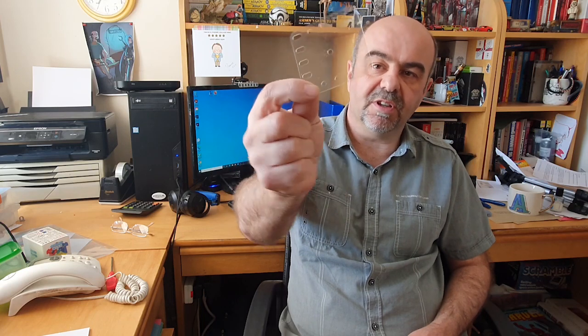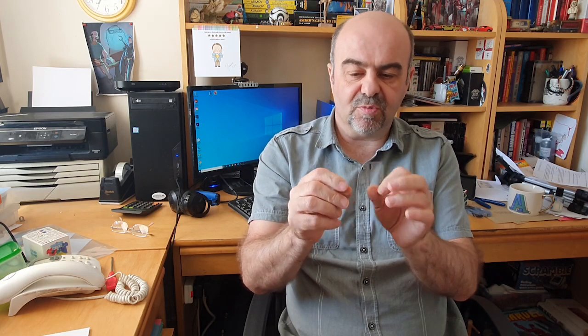Well Meccano gave me a bit of an idea. In the vintage sets they used to produce these transparent plates which were mainly used for windscreens and the like. Not really solid enough to use for building actual models out of — they're too thin and flexible for that and they break too easily. But it did give me an idea.